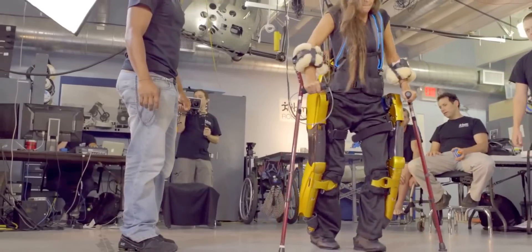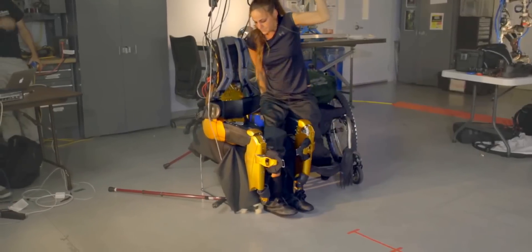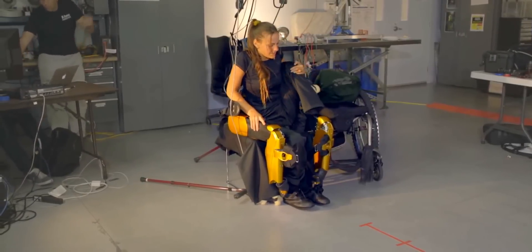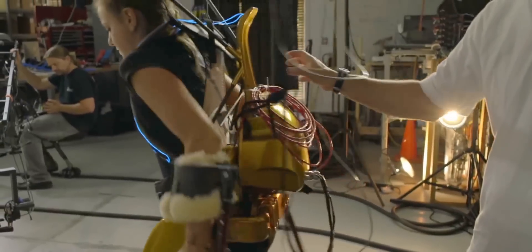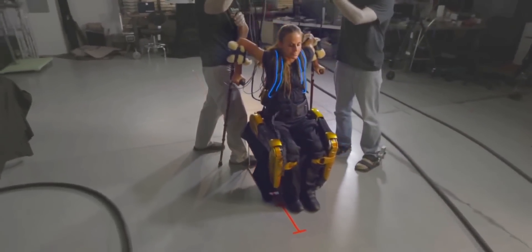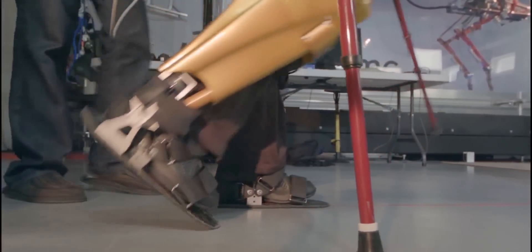The X1 has some key advantages. We designed special cuffs at the shin which enabled the user to transfer from a wheelchair into the X1 in a seated position. We also tested sit-to-stand and stand-to-sit transfers from the exoskeleton. The X1 has more capabilities in terms of torque and speed.